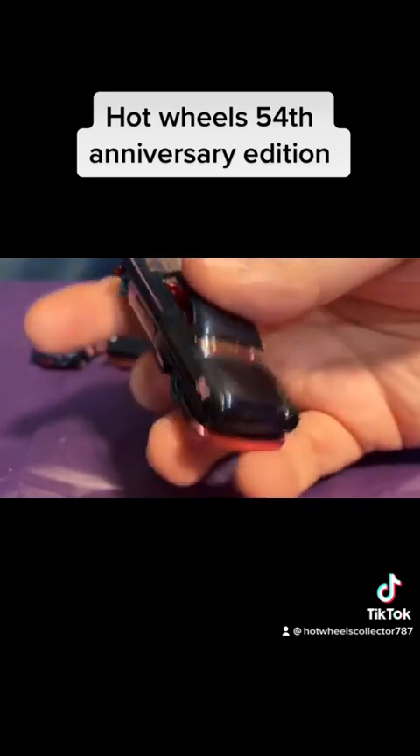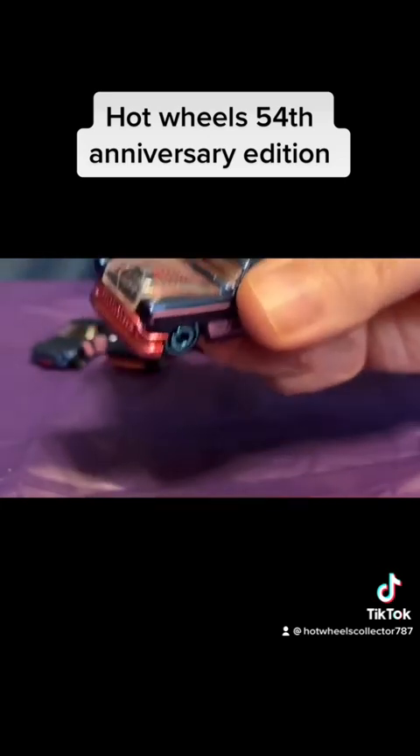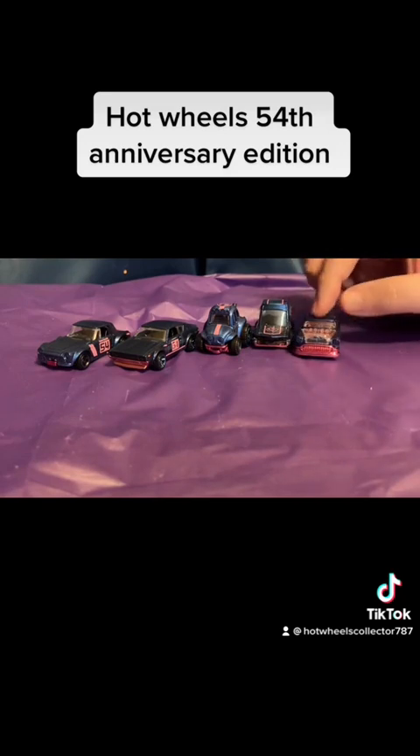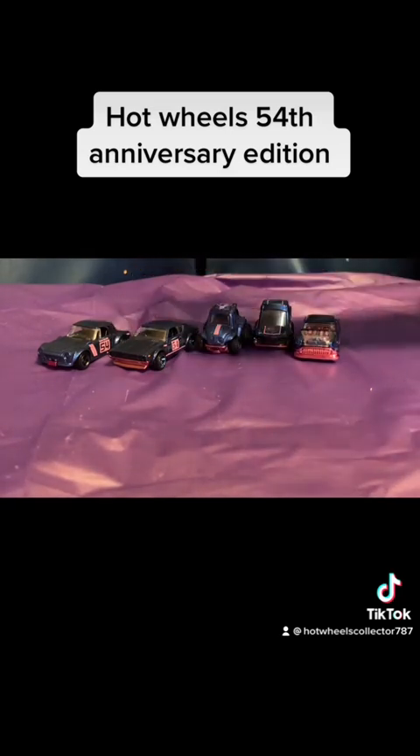I like this car because I'm a classic muscle collector. This was actually the car that brought me to buy the entire series — because I like classic muscles and I also like the Skylines. I decided to collect the entire series because they had it all in the store at the same time. The last car of the series is called a Nitro Tailgate.